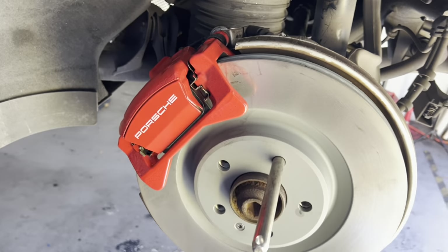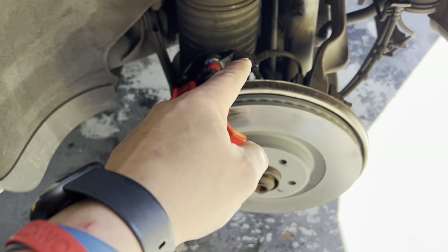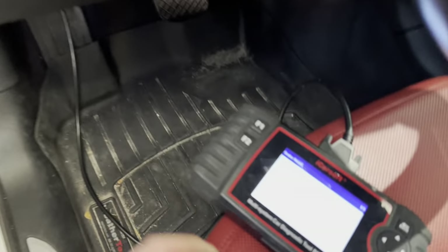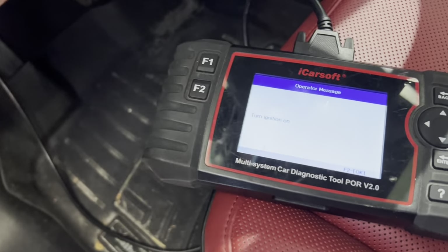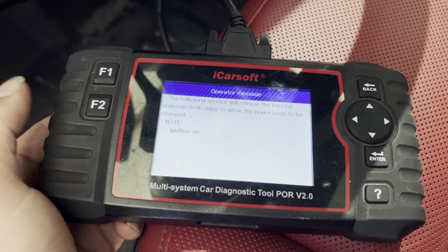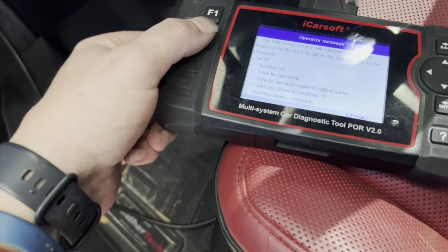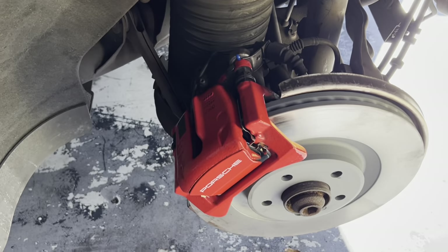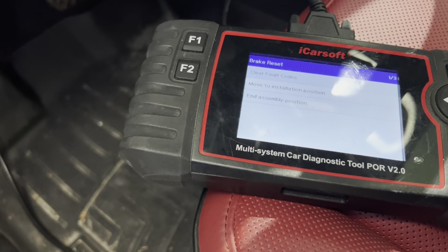We'll get the other side done and then get on to bleeding the brakes. We got our back brakes all done. The two caliper bolts are 13mm heads, 26 foot-pounds with a little bit of blue Loctite. Now we're going to take this out of assembly position — ending assembly position. Application complete.